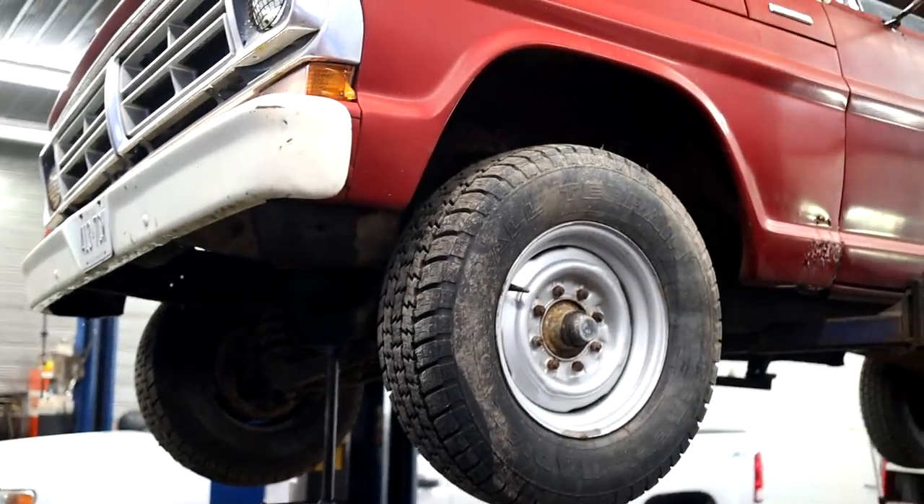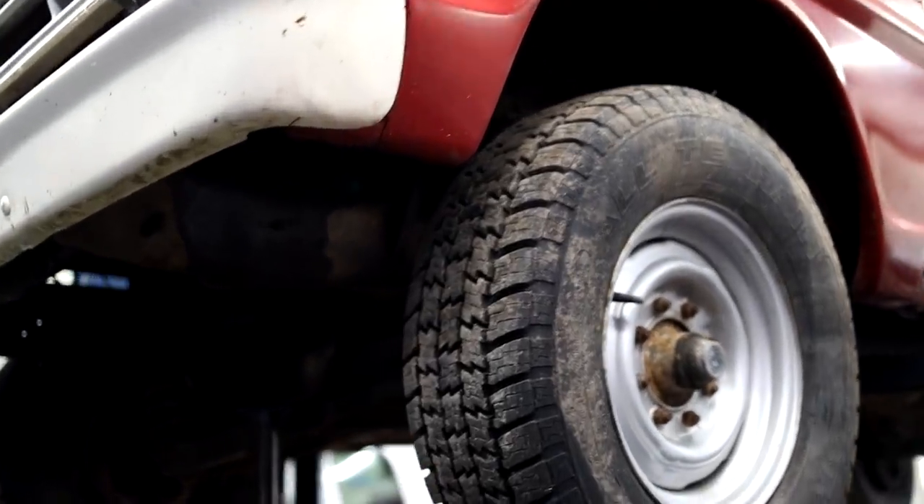Here's the truck up on the hoist and it's not too bad - the frame is in good shape. Al had a good look at the truck and there's the steering way up here.